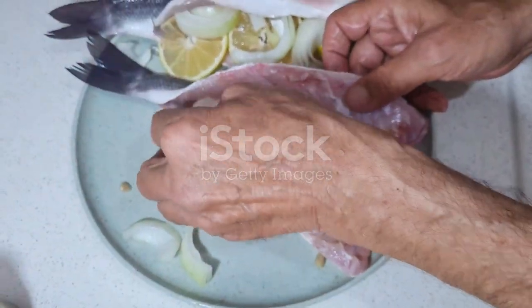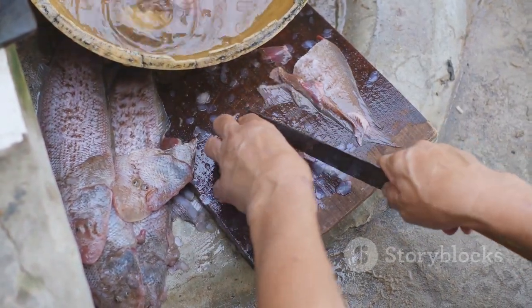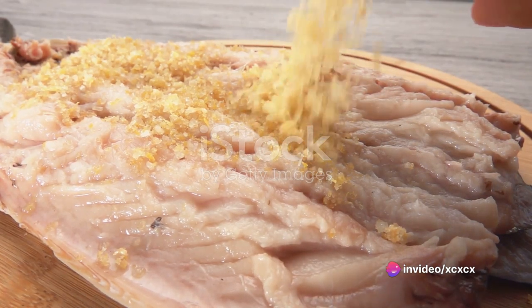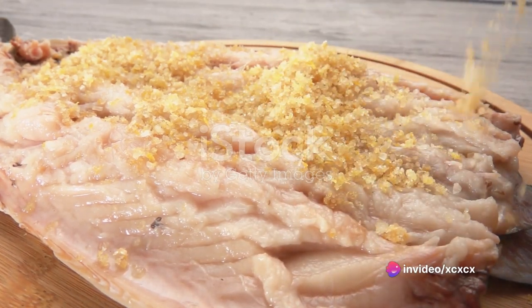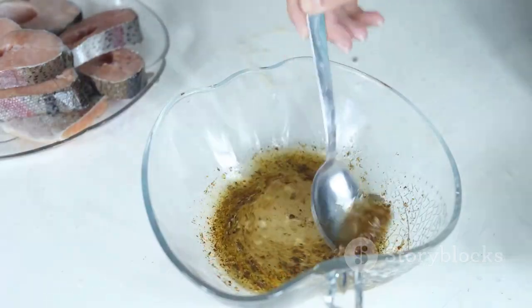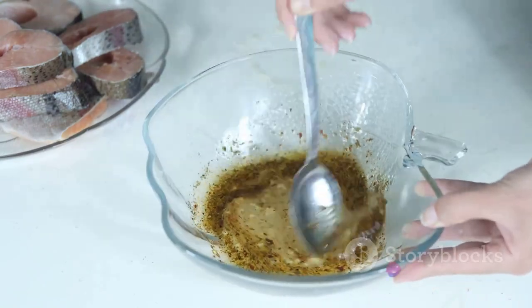Rinse the fish under cool water and pat it dry with a clean towel. Make sure it's completely dry to guarantee a crispy skin that's to die for. Next, season the fish. Combine finely chopped garlic, lemon zest and a selection of your favorite fresh herbs in a bowl. Rub this fragrant mixture all over the fish, both inside and out.